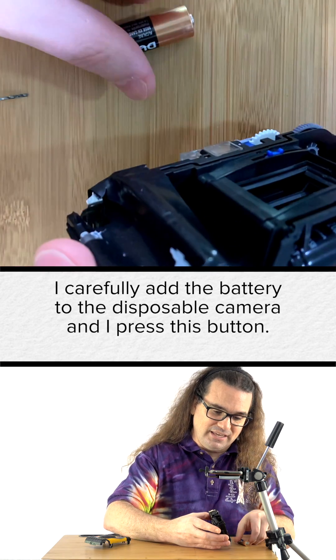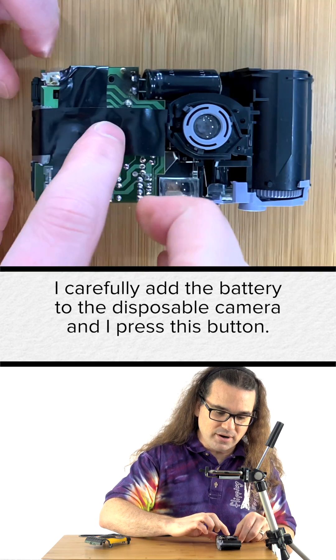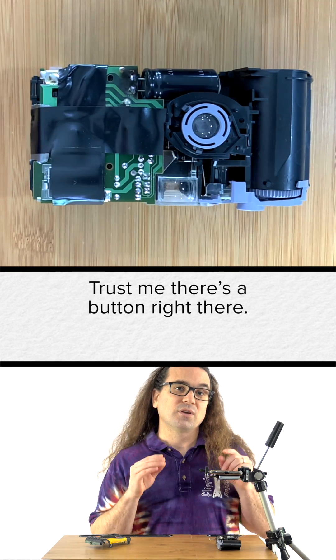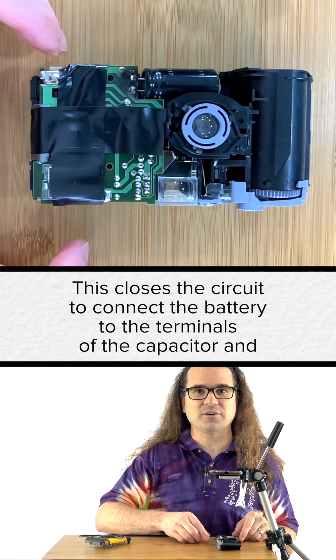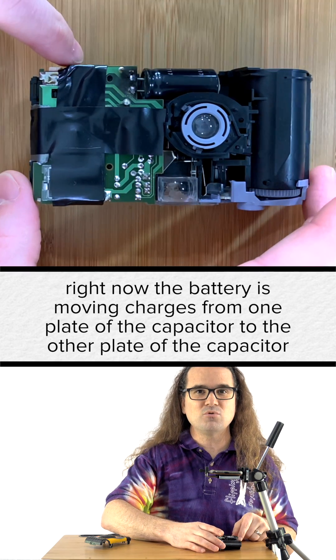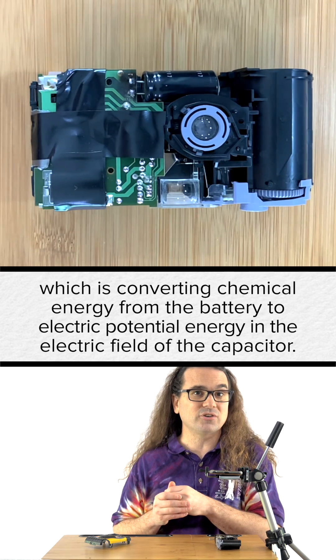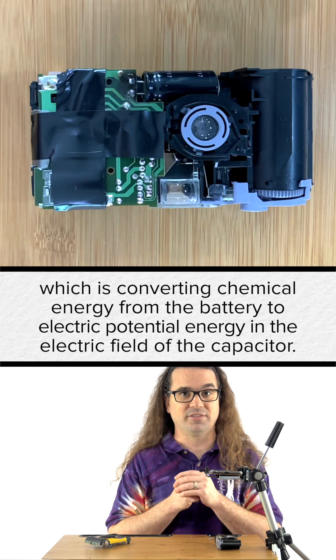I carefully add the battery to the disposable camera and I press this button — trust me, there's a button right there — plus that button. This closes the circuit to connect the battery to the terminals of the capacitor. And right now, the battery is moving charges from one plate of the capacitor to the other, which is converting chemical energy from the battery to electric potential energy in the electric field of the capacitor.